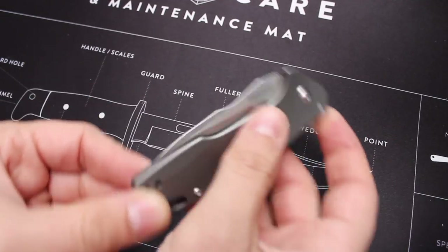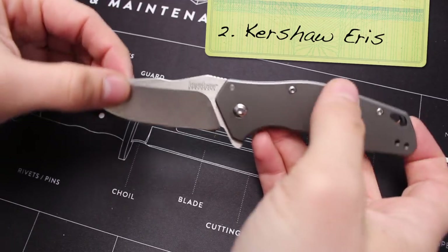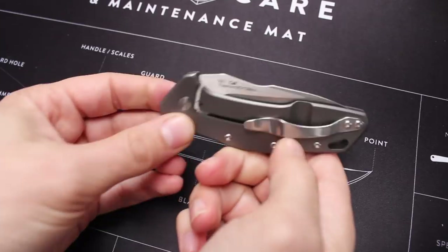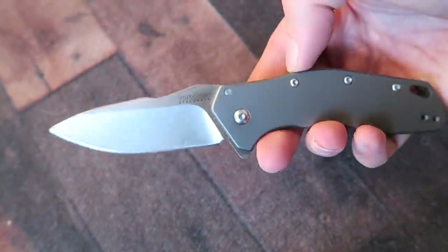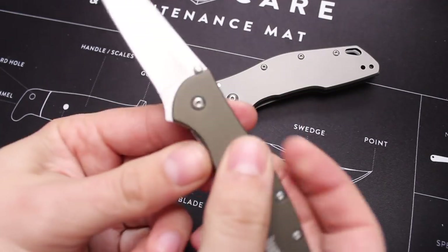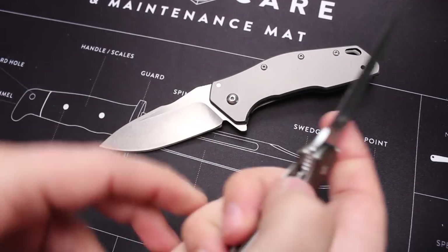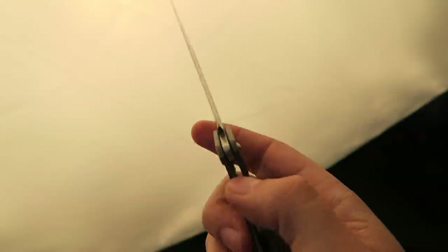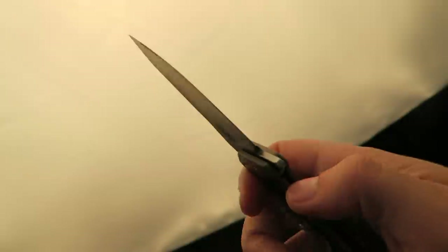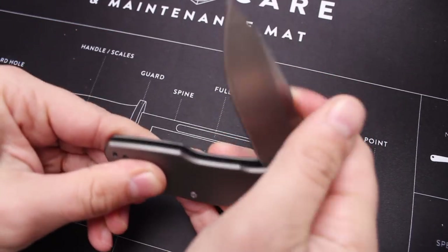Moving right along, this one is from Kershaw. Unless you've watched me mention it once or twice, you've probably never seen the Kershaw Iris — and I've been mispronouncing it, calling it the Eldris. This is a flipper knife with the SpeedSafe spring assist, the same system made famous in the Kershaw Leek. The Leek is a great knife at around $50, but if you want to spend around half that — this is around $35 — I'd go with the Iris. It's honestly one of the best slicers of any Kershaw knife I own.